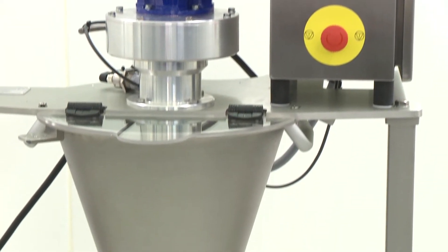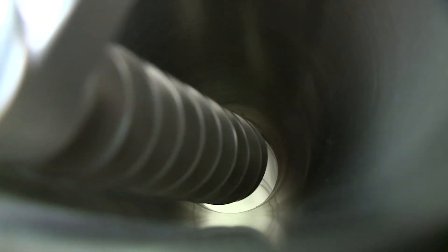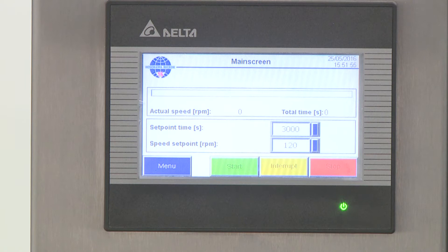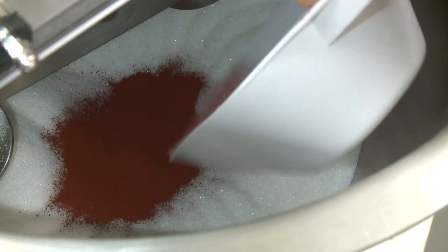This is our 5-liter model. The mini-mix is also available in 10 and 20-liter models. On top is the drive unit which powers the orbital arm and the mixing screw. The manual operated bulb valve at the bottom allows for easy discharge of the mixed products. The control panel offers full control, a PLC and a frequency converter. To show how the mixing process works, we're going to mix sugar with iron oxide.